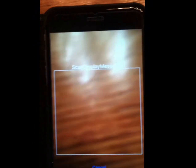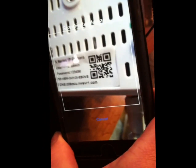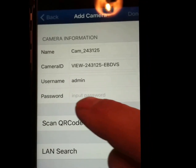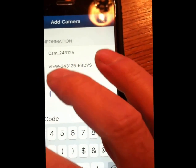Take your phone and place the QR code within the box on your screen. Focus on the QR code and move it around a bit. Get it closer until it beeps. All your data is now entered into the page — you've got the name of your camera, the camera ID, your username is admin, and the password for all new cameras is 123456. You can also find the password on the same label as the QR code underneath the camera.